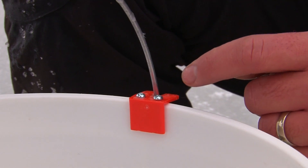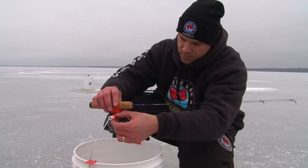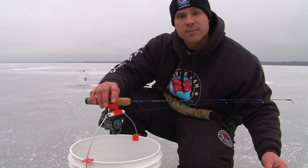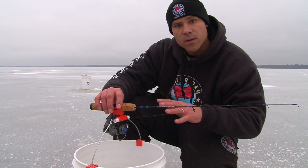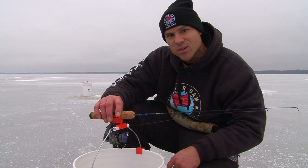Another feature that this tip-down comes with is two brackets that you mount on each side of your handle to keep your handle stationed in place. Then simply attach it and you're tip-down fishing. This product's available at www.HHoutdoors.com. I'm Matt Pichanich and this is your Midwest Outdoors tip of the week.